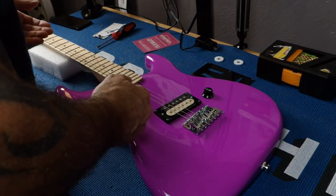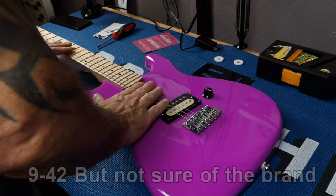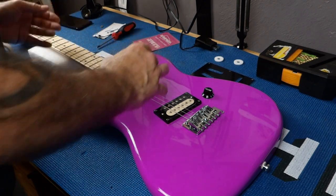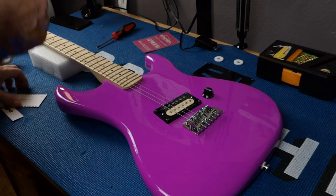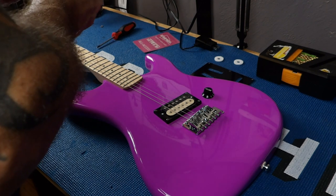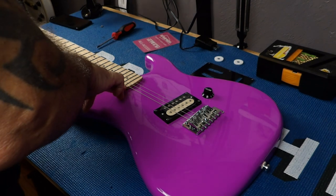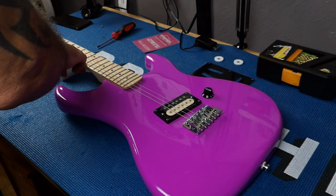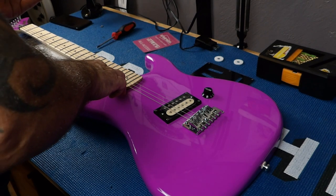It's set up really nice. It came set up really nice, with really nice strings — I don't know what they are, they feel like Slinkies. Very nice frets, very incredible fret work, and a very low action. I marked the action on this: one millimeter at the 12th fret, 1.25 millimeters at the last fret. In inches, that's 0.040 at the 12th fret and 0.050 at the last fret.